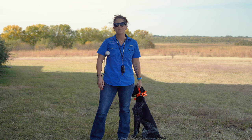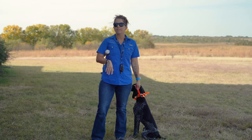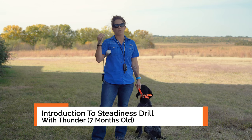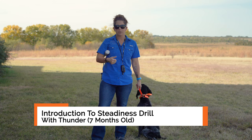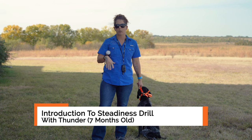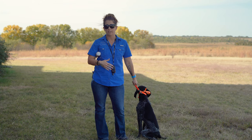Hi guys, Kat here from Sanding Stone Kennels and I have Thunder with me today. He is seven months old and we've been doing a ton with him — bumper launcher work, a bird intro, a gunfire intro, he's collar conditioned to recall, and this little guy has a ton of drive and desire.